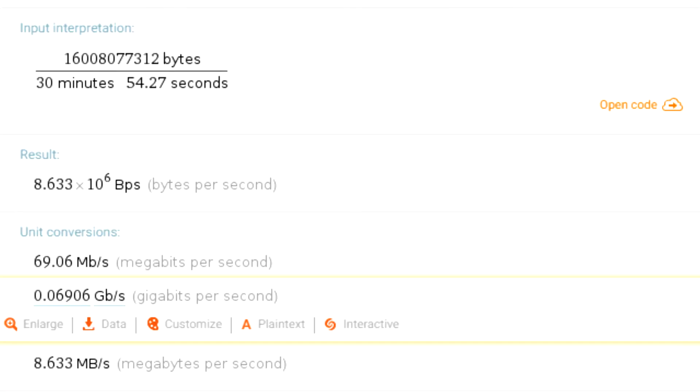My testing methodology is really simple. I just create a large compressed data file that is as close to the capacity of the drive as I can make it, then I copy it to the drive to test the write speed, and then I copy it back to my computer to test the read speed. In the write speed test the drive was able to get an average of 8.633 megabytes per second, which is about what I would expect from a USB 2.0 flash drive.